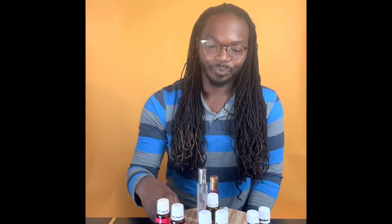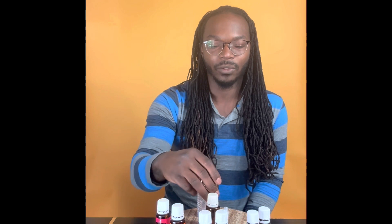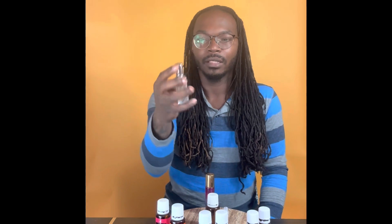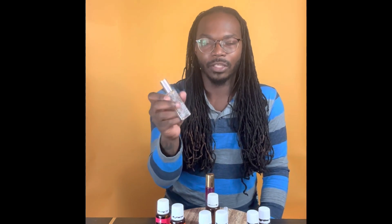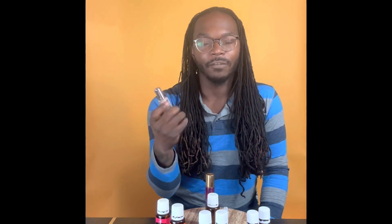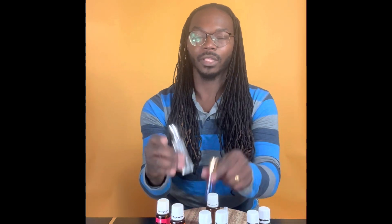Today we are going to be mixing these oils. I do have a recipe — I will share it right at the end if you would like to do your own. This is a 10 ml roller for essential oils, and then this one is just an empty spray bottle that you can get off of Amazon. I'll show you both.